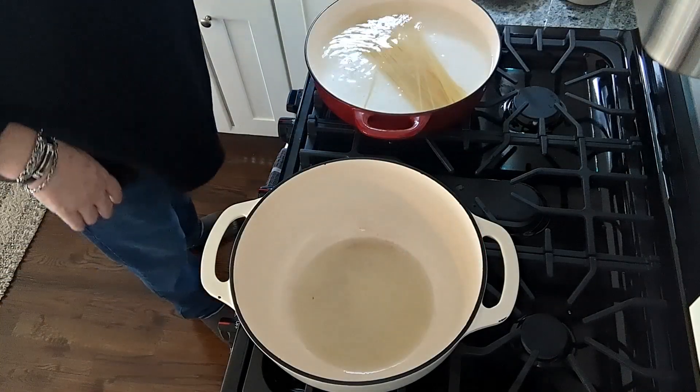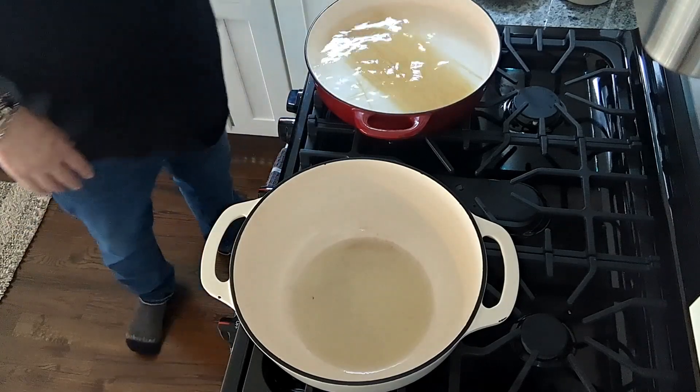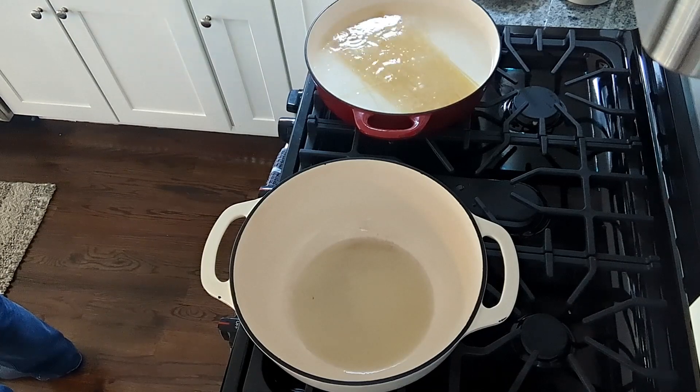One more tip: we're going to cook the pasta about a minute shy of the doneness that we want. The reason for that is when we take it from the water, we're going to put it into the second pot with the garlic, and it's going to cook even further. So let's get started.